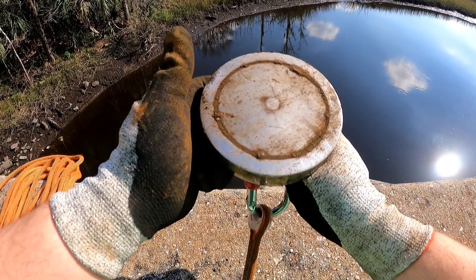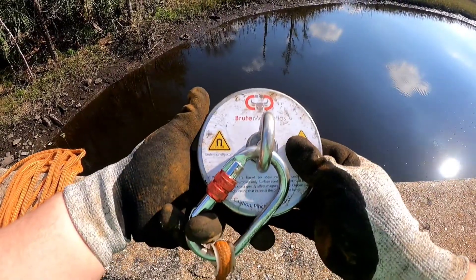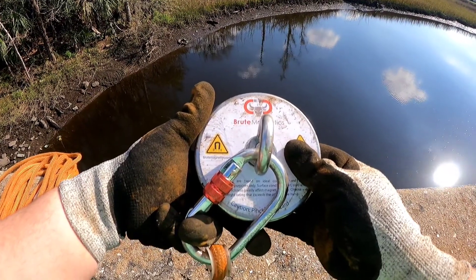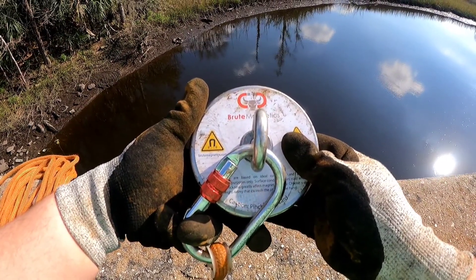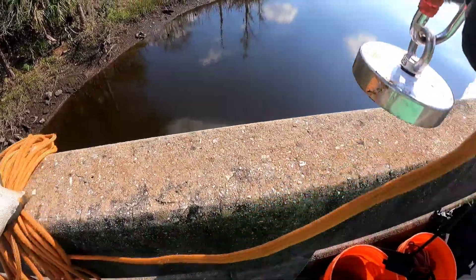Today I'm using the 1400-pound anti-collision single-sided Brute magnet. If you guys are looking for a magnet, check out the description below for a code to save 10% off Brute Magnetics. Alright guys, first cast.